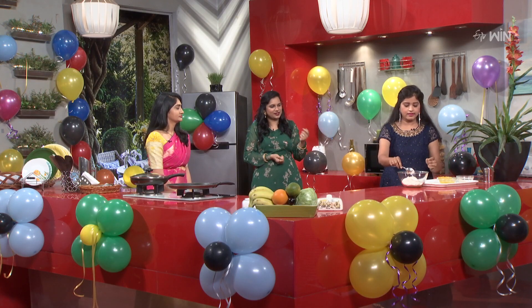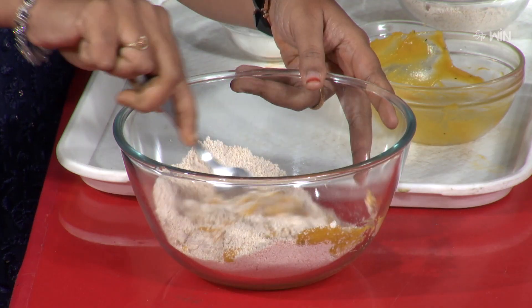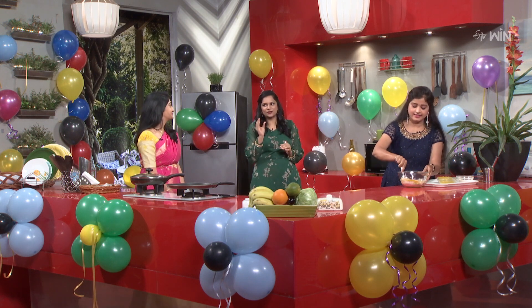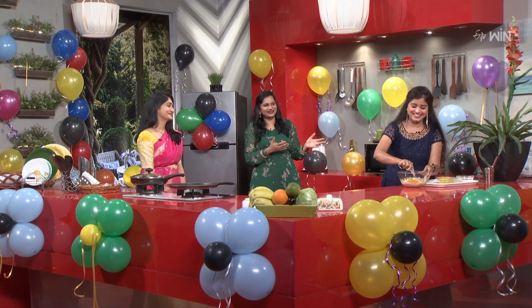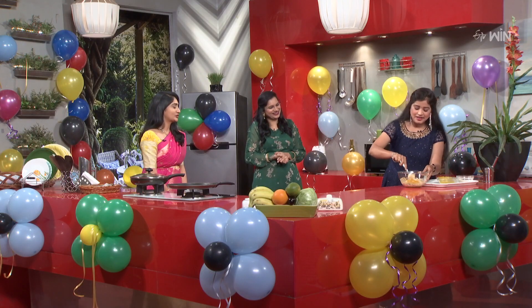First, let's mix it in. Let's mix it in pumpkin puree. Let's mix it in a little bit. I think we'll mix it in pumpkin puree.